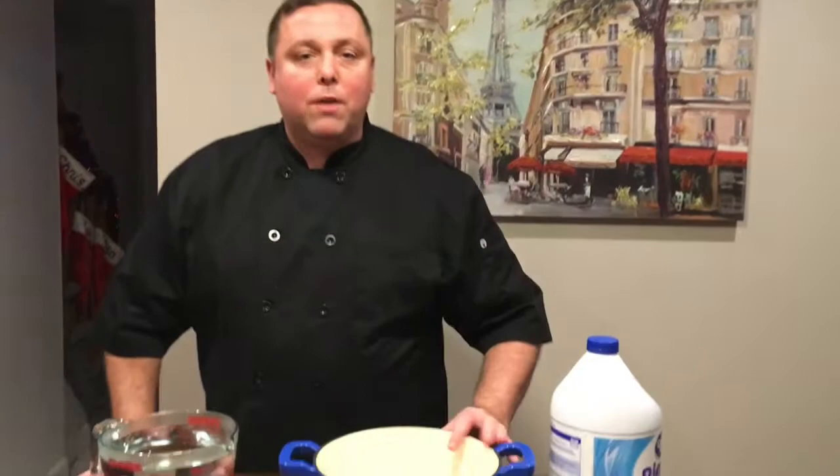Hey everybody, it's me Chris. I'm back over here in the kitchen and today I'm going to show you how to clean a Dutch oven. Sometimes when you use these they pick up some pretty heavy-duty stains.